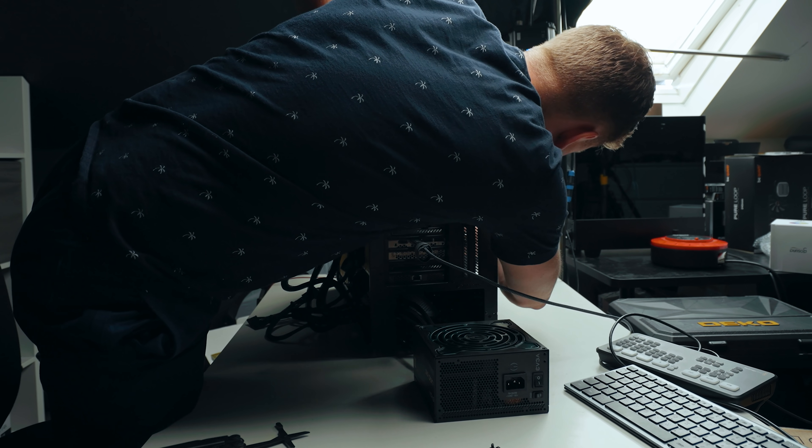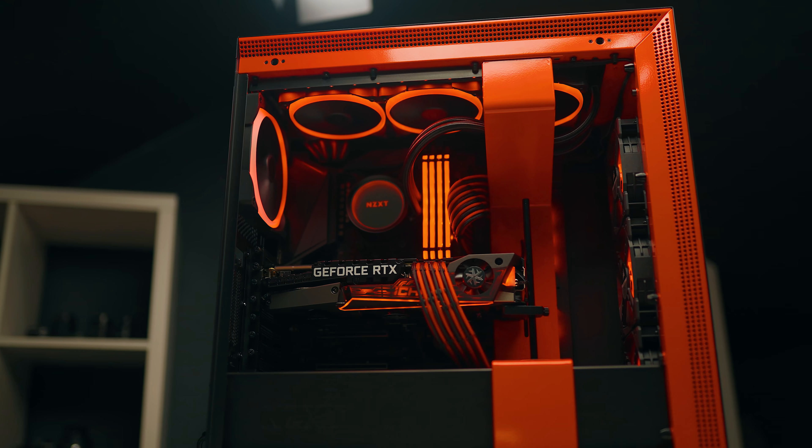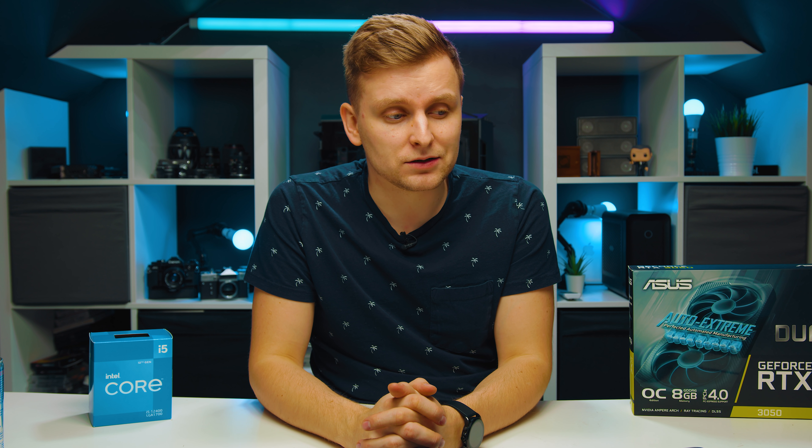So you want to build yourself a creator PC — you like video editing, photo editing, maybe some other creative tasks. I've seen quite a few videos online recommending around a thousand dollars or less for creator PCs, and in this video I'd like to make my own version of this. I'm a little upset at some of what I've seen suggested, and if you're on a tight budget, I want you to get the best bang for buck system for your workflow.